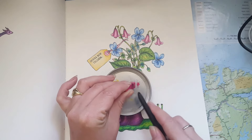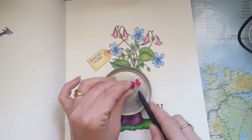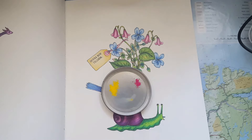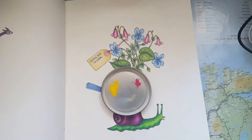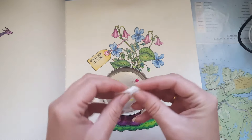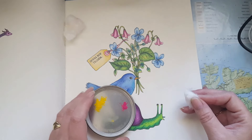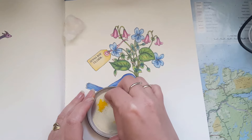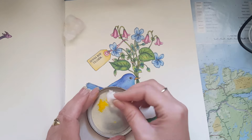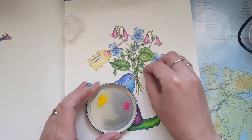We have this puppy that actually enjoys flipping my cats over — it's quite funny. She runs and then she jumps on their side and just pushes them over so they fall. And then I just dip this cotton bud into the pigment and put it on the paper.